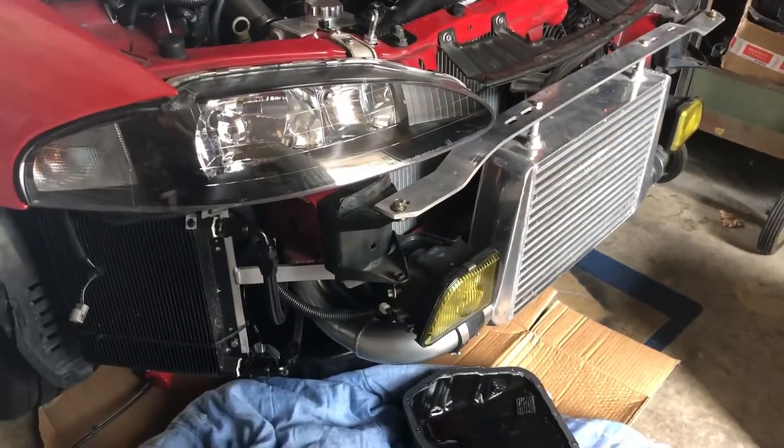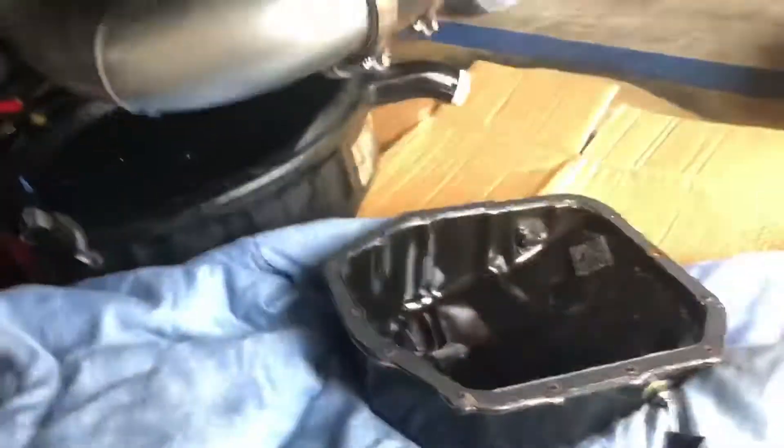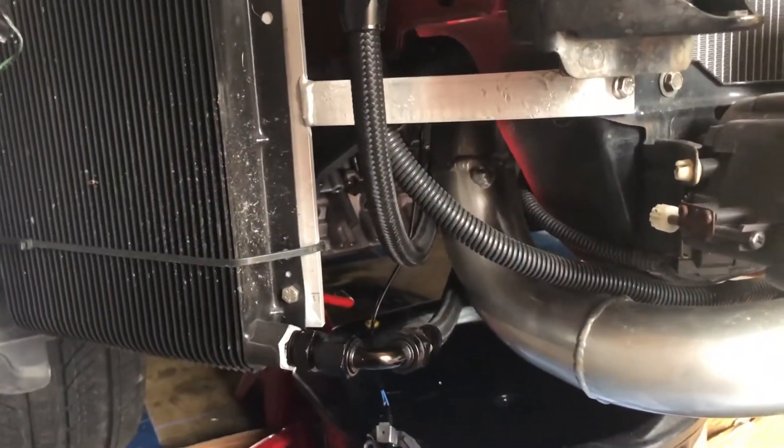It doesn't take that long to pull it — the worst part is just getting the fluid out. I pulled it and brought it over to Tony's dad's house and he ended up swapping it in real quick, took his old valve body out, and voila — he had reverse. He ended up using that for drag week 2G DSM. He had some issues during drag week with the motor, but that really has nothing to do with this part of it.